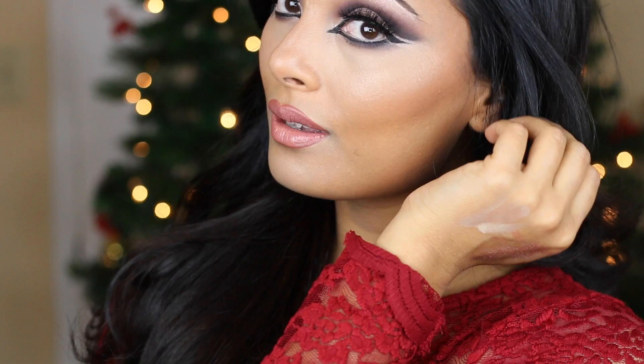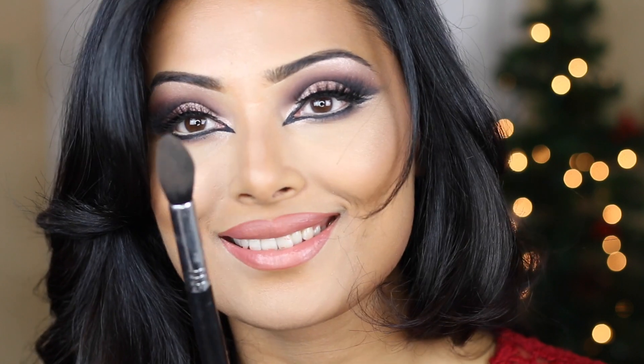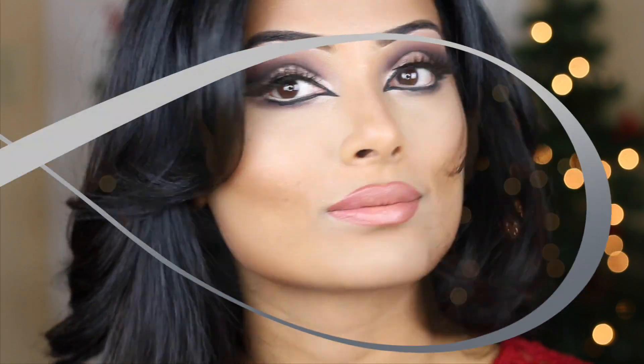Hi everyone! Welcome to my channel! Happy Holidays! My name is Sahair and today I'm going to show you how to do a holiday style cut crease. So if you like this look, keep watching!